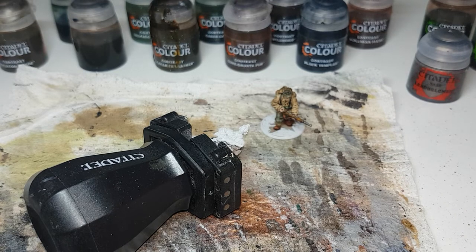Then I have Lead Belcher for any metallic areas, and then Nuln Oil and Agrax Earthshade for shades at the end. So I'll get set up for the first paint and then we can begin.